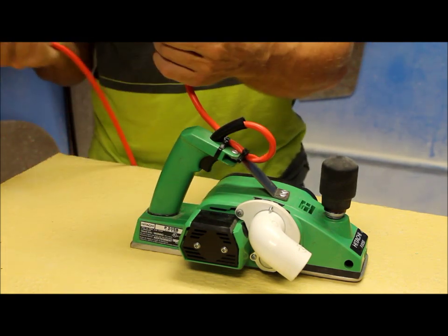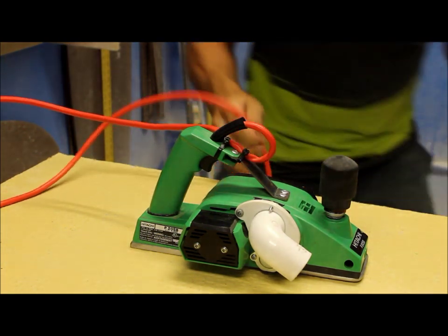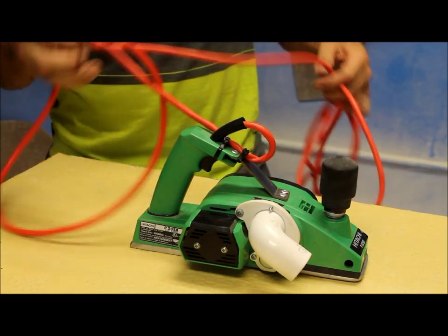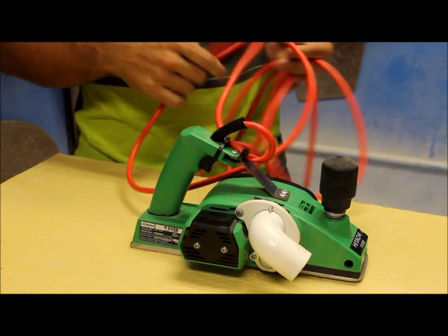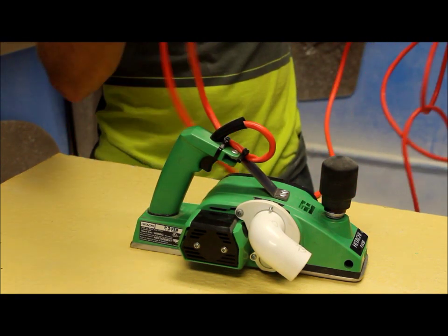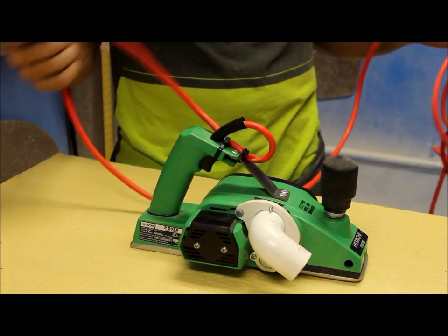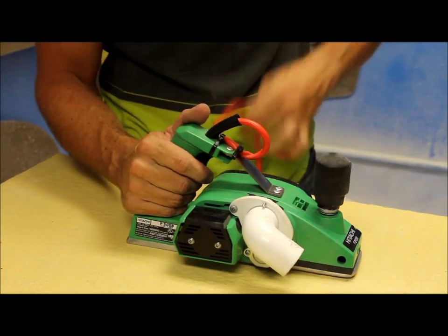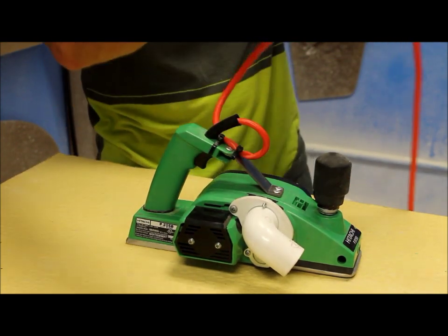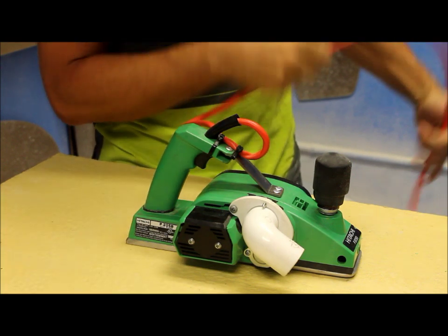You take off the old cord — I've got mine laying on the floor here — and you add a 25-foot cord. You want to lengthen the cord so you don't have to worry about having an extension cord. Also, some people like to use a vacuum system that comes from the ceiling, and this will ride right up the vacuum all the way down to the outlet that you've got your vacuum plugged into.